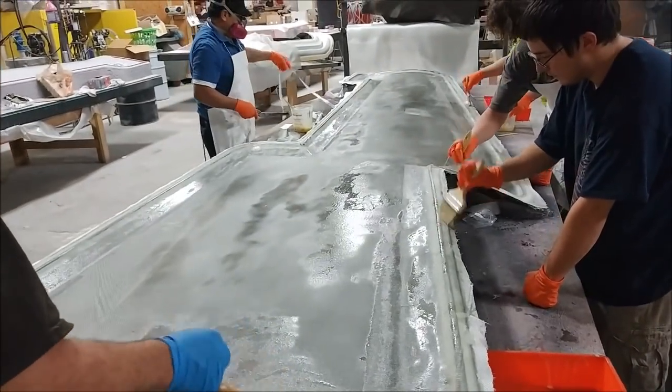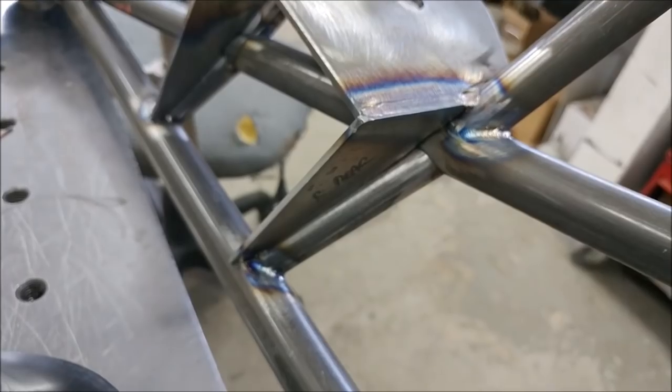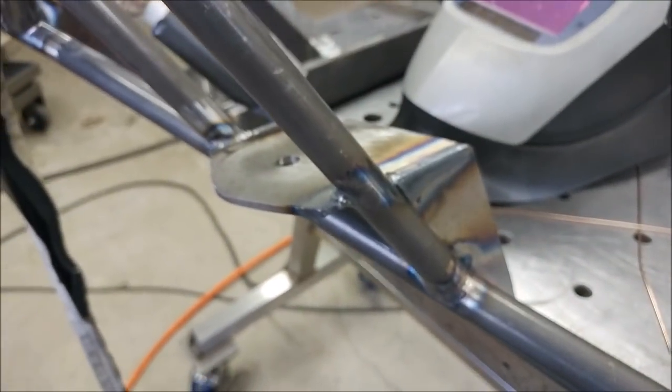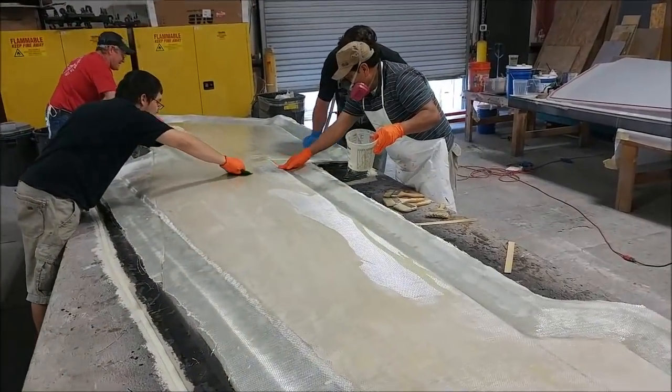I went over to Britt's shop on Thursday morning to drop off the radiator. You can see he's already made some progress on the engine mount — he's welded up a few of those areas on that one tab, so that's moving along.